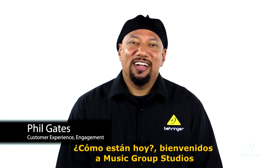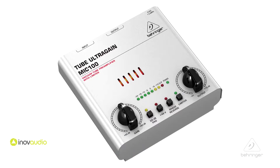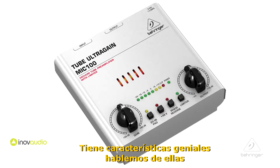Hey everybody, it's Phil with Behringer. How are you doing today? Welcome to Music Group Studios. Today I want to talk to you about the Tube Ultra Gain Mic 100. This is an audiophile vacuum tube preamplifier and limiter. It's got some cool features — let's talk about them.